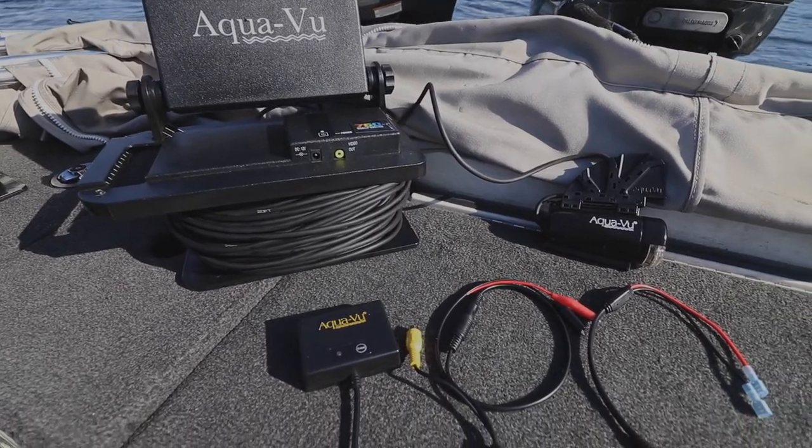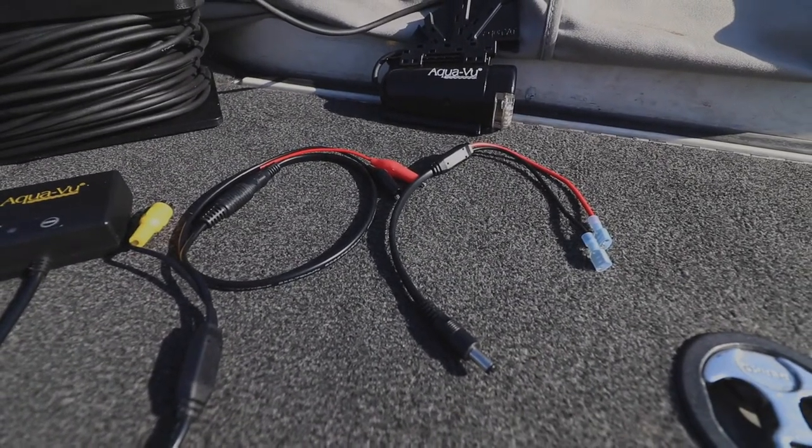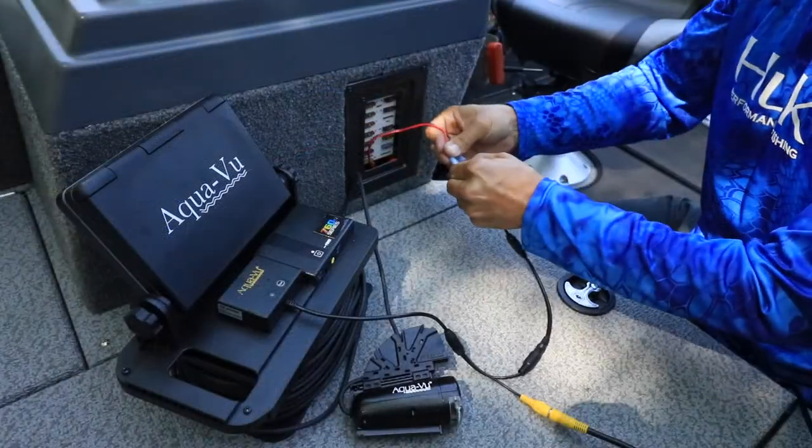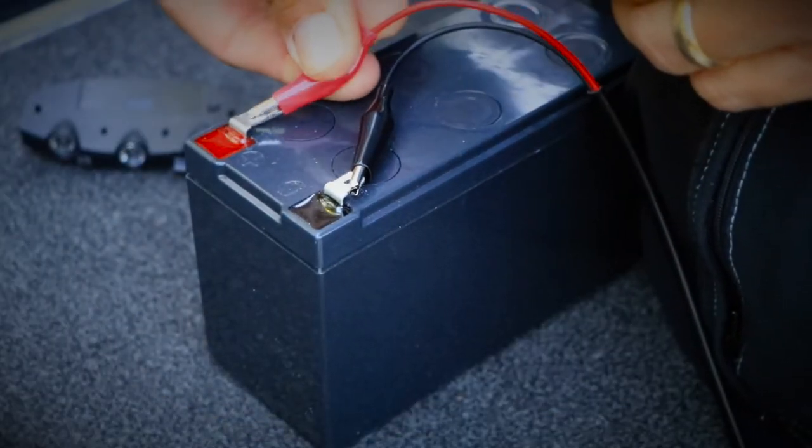Begin by providing the Aquaview Connect unit with a 12-volt power source using one of the two provided power cables. You can tap into power from your boat or from an external 12-volt power supply.